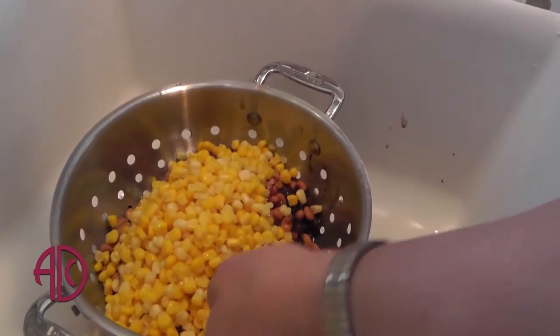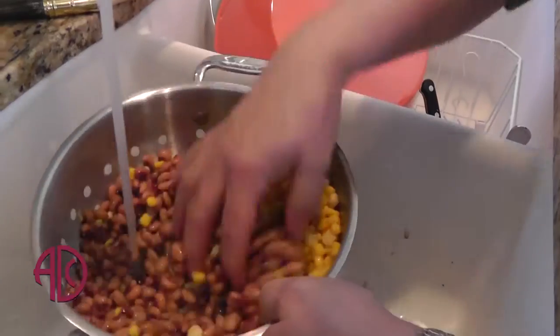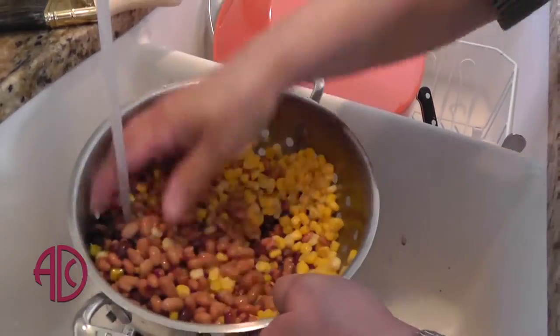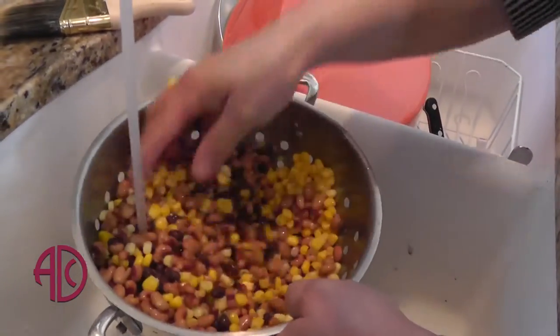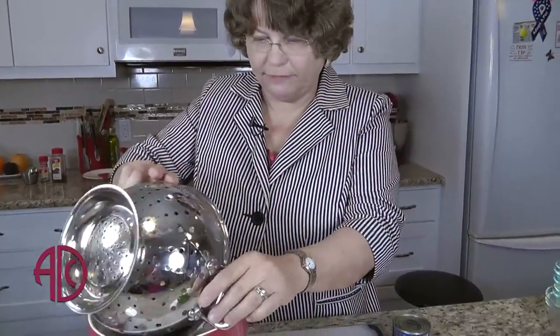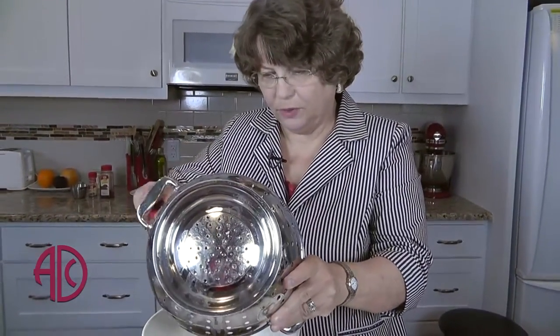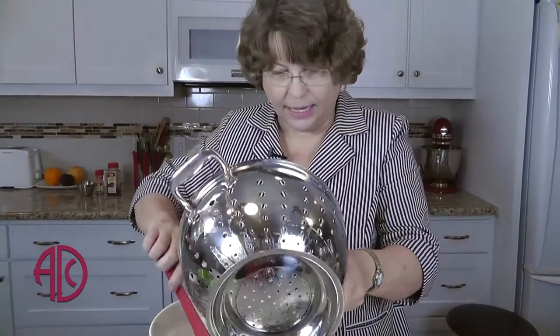I do like to rinse this a little bit because I don't like the juices to be dark. So into my bowl, I will add the vegetables that I have drained — the corn, the black beans, the pinto beans, the black-eyed peas.